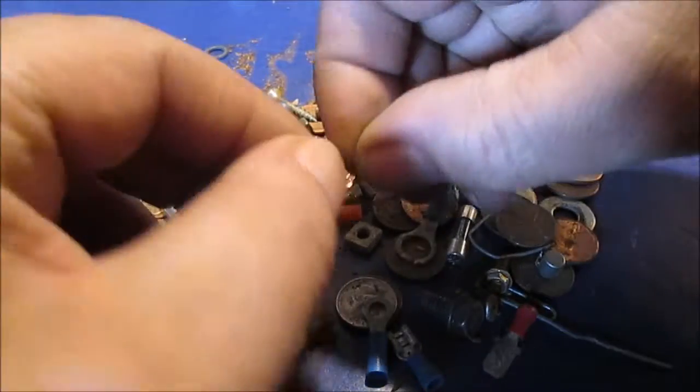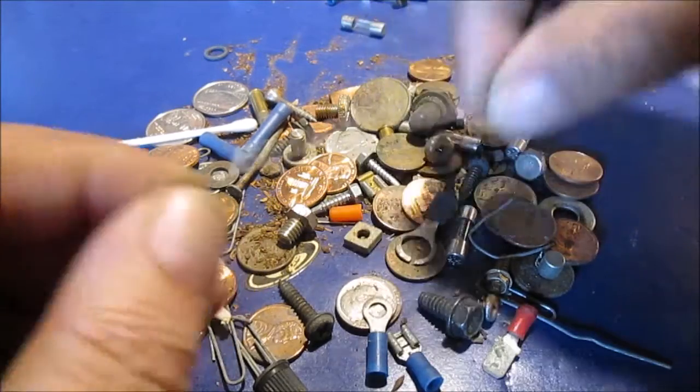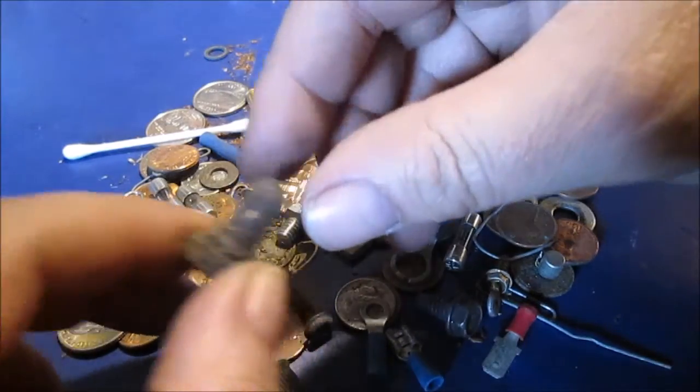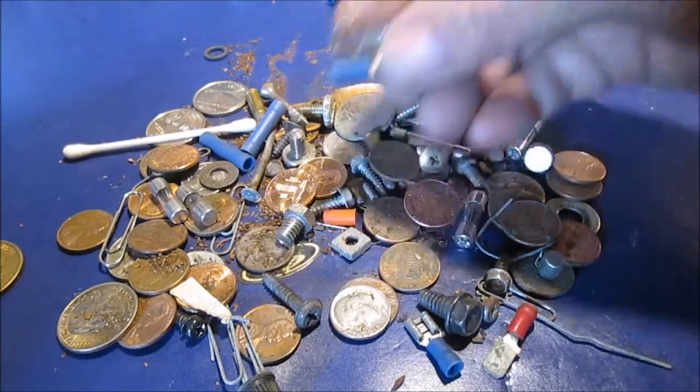This looks like a piece of solder — I guess you can heat it up with your lighter if you need to solder a connection. This is a rubber cover off a toggle switch. Don't even need that; I'll put that in my junk stuff. A couple of little assorted eyelet connectors.